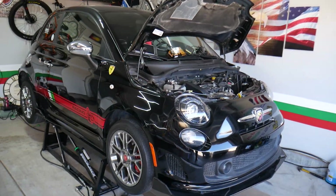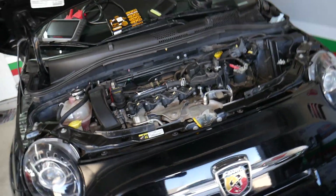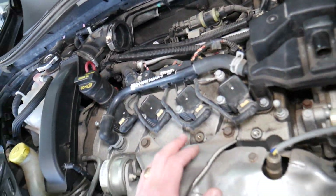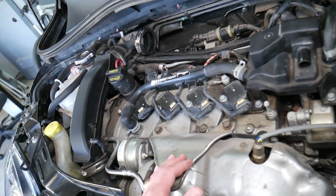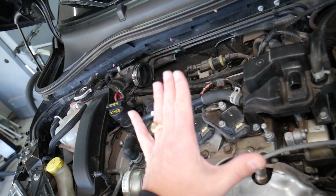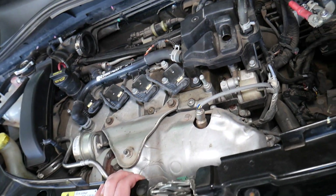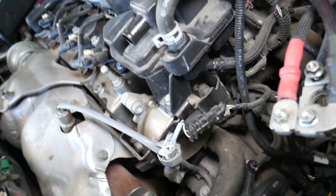This is a Fiat, but Alfa Romeo will be about the same because they're practically the same company. For instance, the Fiat Fire 1.4 engine has been used in more than five models of Fiat vehicles and more than four models of Alfa Romeo cars. So practically they function about the same.